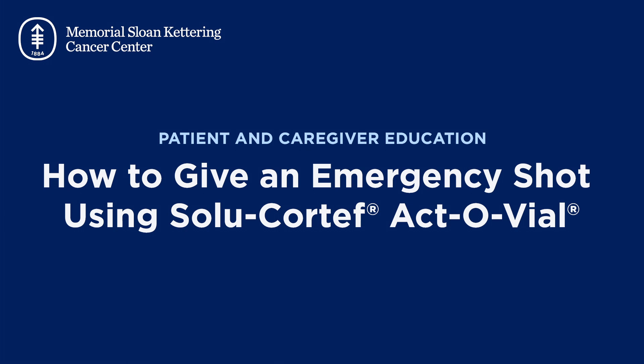In this video, we'll show how to give an emergency shot using SaluCortef Activiol. It's important that you, your friends, and your family know how to give this shot. They'll need to help you if you can't do it yourself.